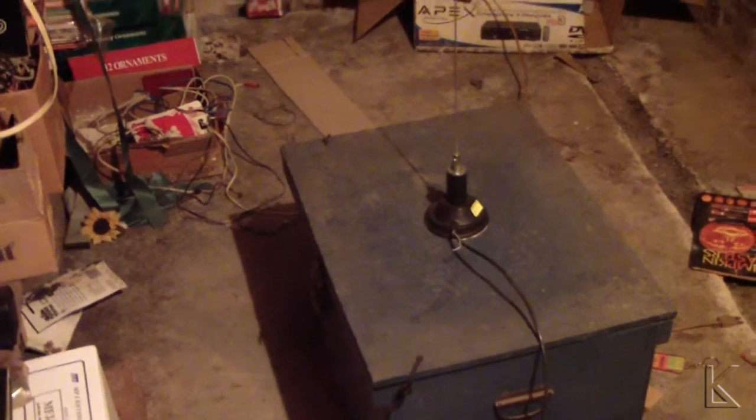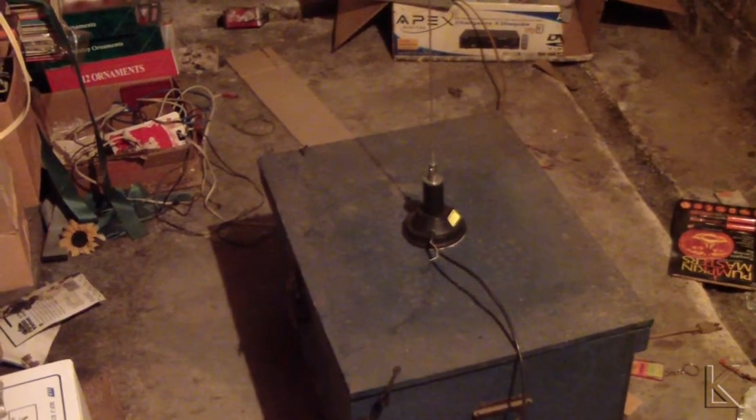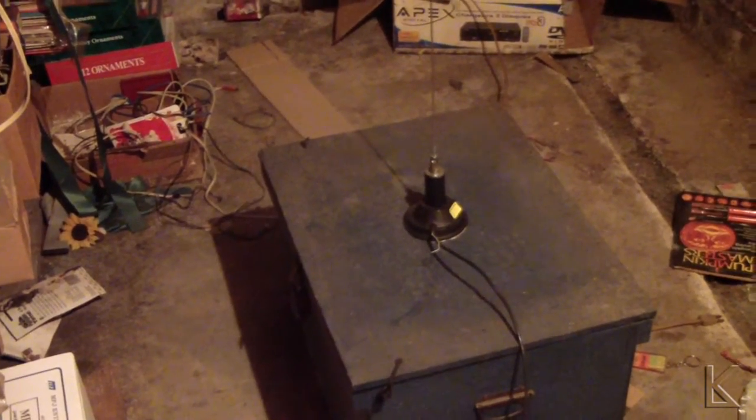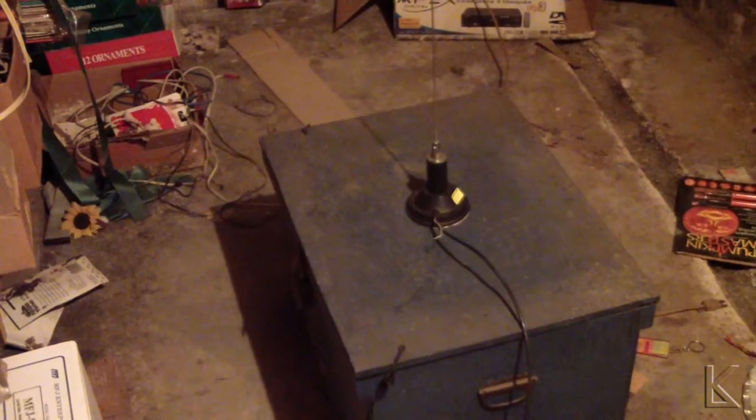Hello, fellow hams. Just a quick little video. Earlier today, I was part of a discussion on one of the Facebook pages about magnetic mount antennas.